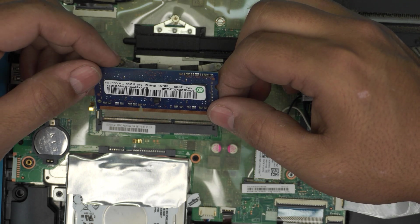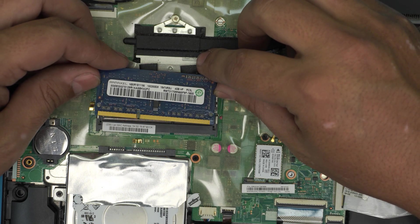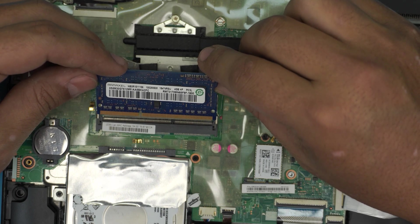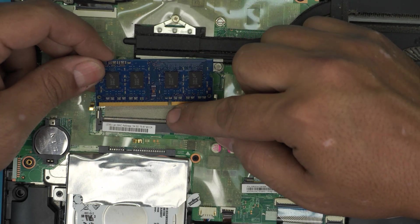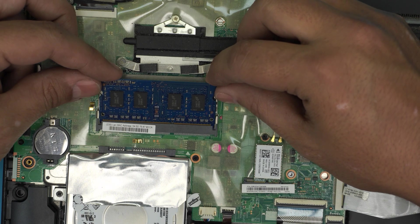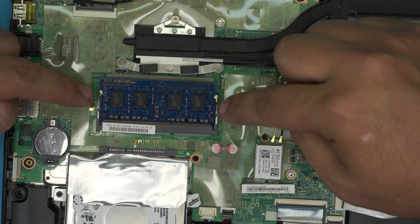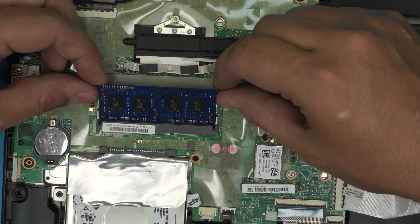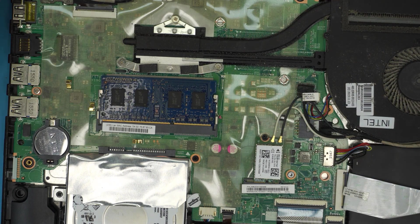This one is a 4GB DDR3 RAM, so you can put a 6GB or 8GB RAM in here — that works perfectly fine. You can also grab a 16GB DIMM RAM and place it in here, as long as it's DDR3 SDRAM. This one is 1600MHz. Once you have the new RAM, make sure the notch on the RAM matches the notch on the slot. Place it in at 45 degrees, push it all the way into the slot, then push it towards the motherboard and you'll hear the two clips click in.